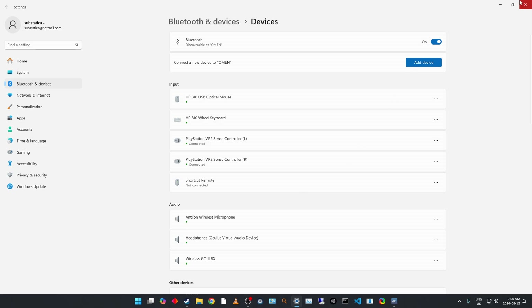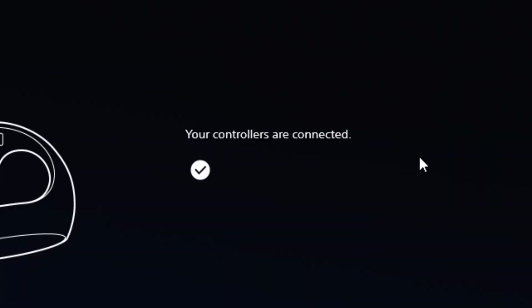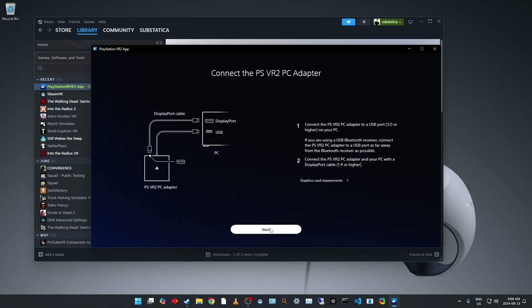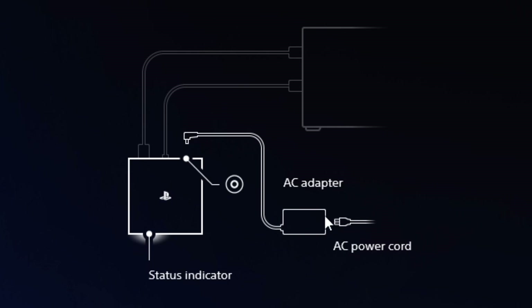Let's go ahead and close the Bluetooth settings. It's detected that the controllers are now connected. Next — this is all connected already. We've connected to a DisplayPort, we've connected to USB, and the headset is connected to the adapter through the USB Type-C connection. We also have power connected to the adapter — there is a little red light on the adapter that will tell you when it is powered.